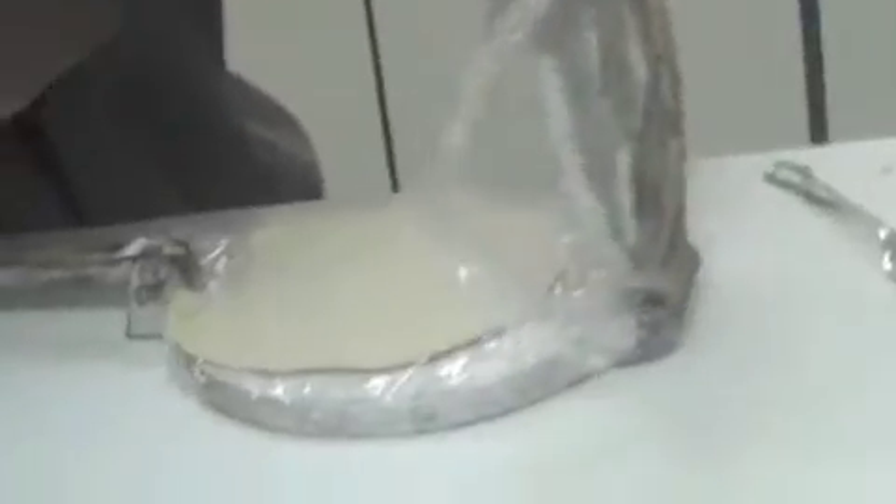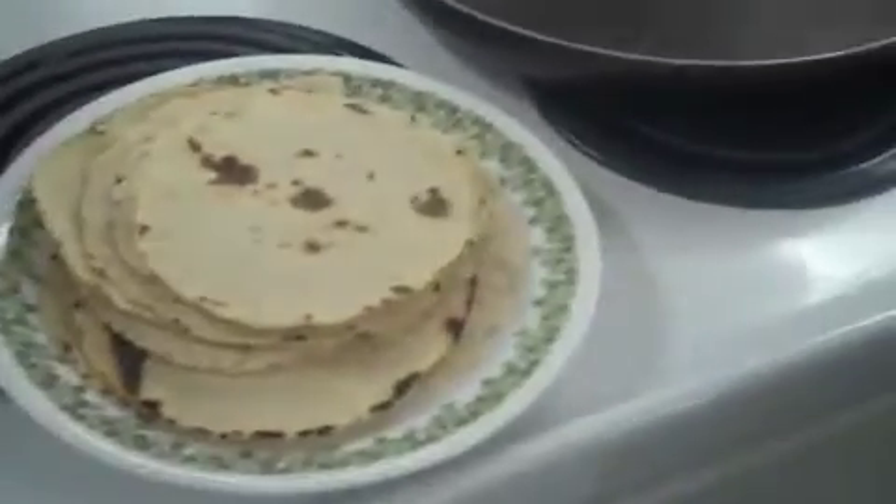After 50 seconds, flip it to the other side. This is what it looks like when all of them are done — the finished corn tortillas.